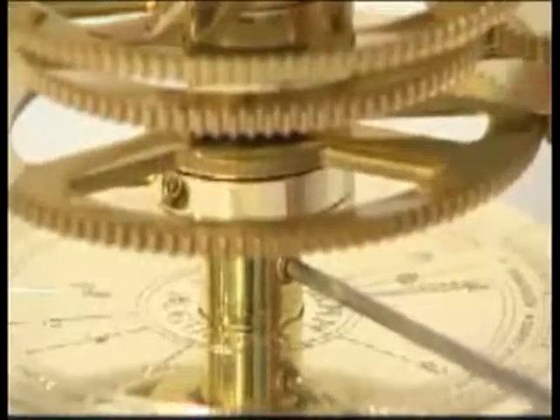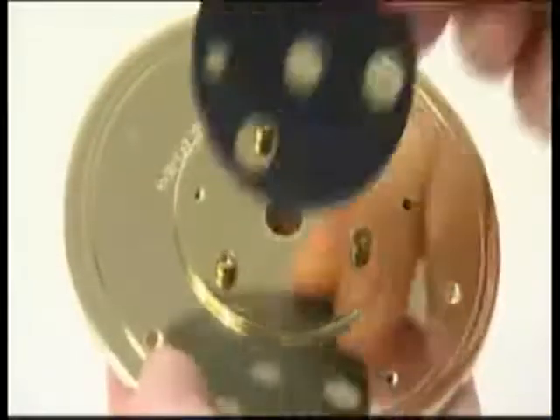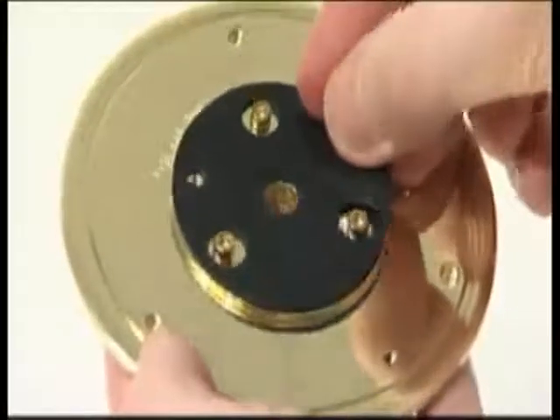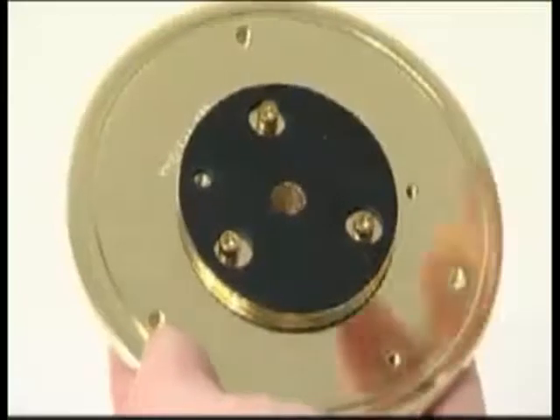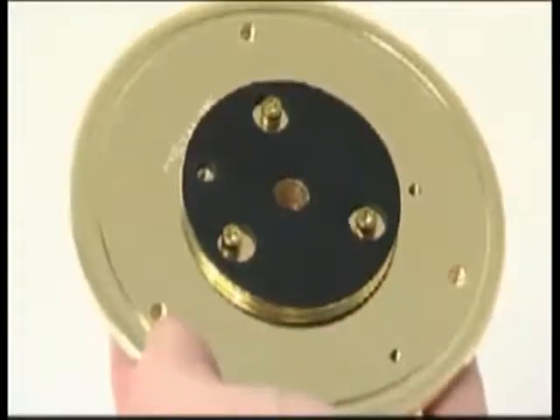Remove the base plate with the column support from the stage 2 orrery. Pull off the three nylon feet — these are no longer required. Lay the rubber pad for the gearbox over the column support. The large holes go over the Allen key screw heads, and the small hole aligns with the threaded socket for the motor casing.